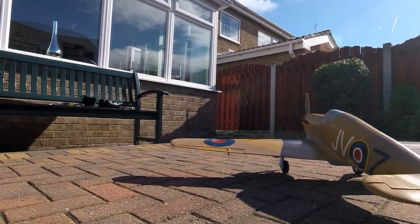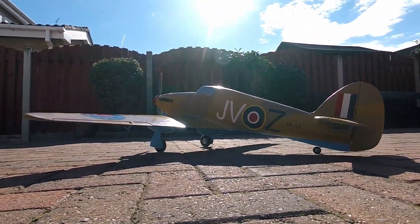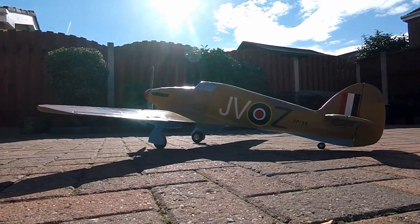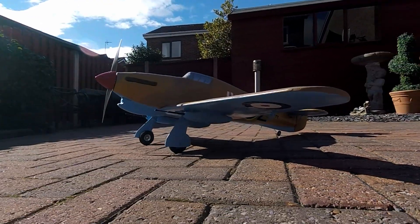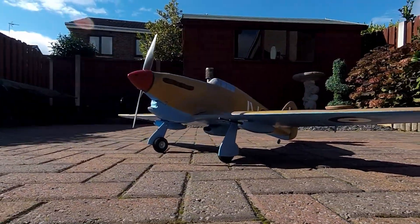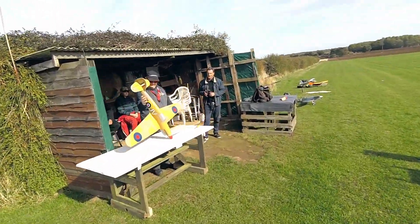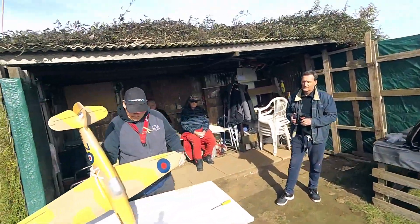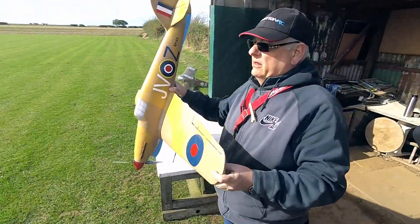Here she is finally finished, so we'll just do a little bit of a walk around. All the decals were cut out by hand, and everything on here you can see has been made by hand, apart from the motors and propellers obviously. Now we're ready for the maiden flight — Pete's doing the honors with the hand launch and Martin's doing some extra film work.